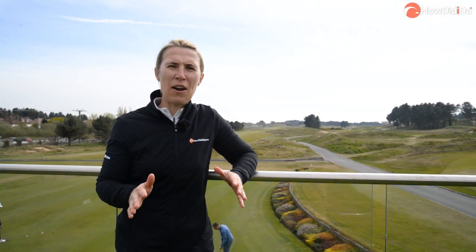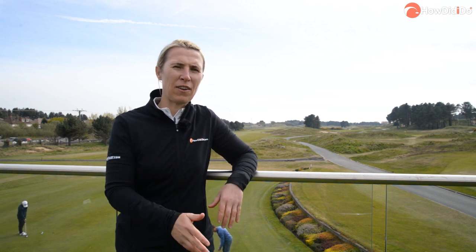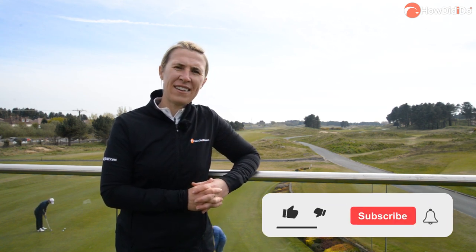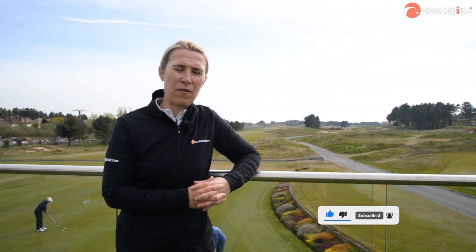Now this is some view, isn't it — out on the terrace. You could have a sundowner and watch people play down the 18th. I think that's where I'm going to leave you. I'm going to stay up here for a minute and enjoy the sights. So thank you very much for watching. This is Hillside Golf Club and this is the How Did I Do Tour. If you're ever in the area, make sure you pop down.